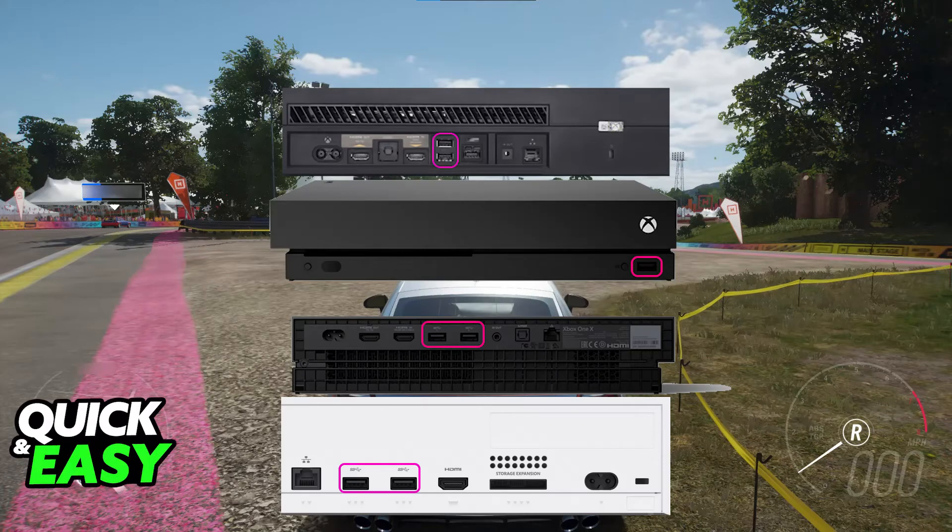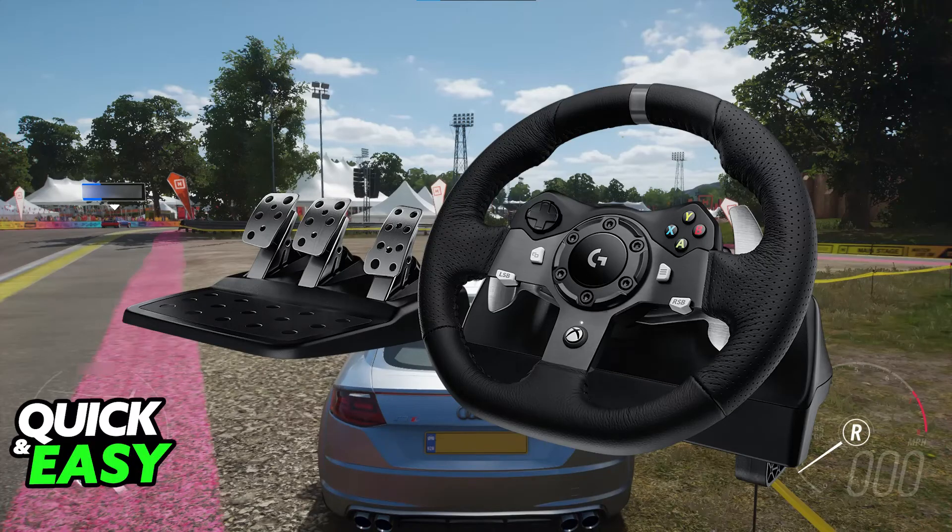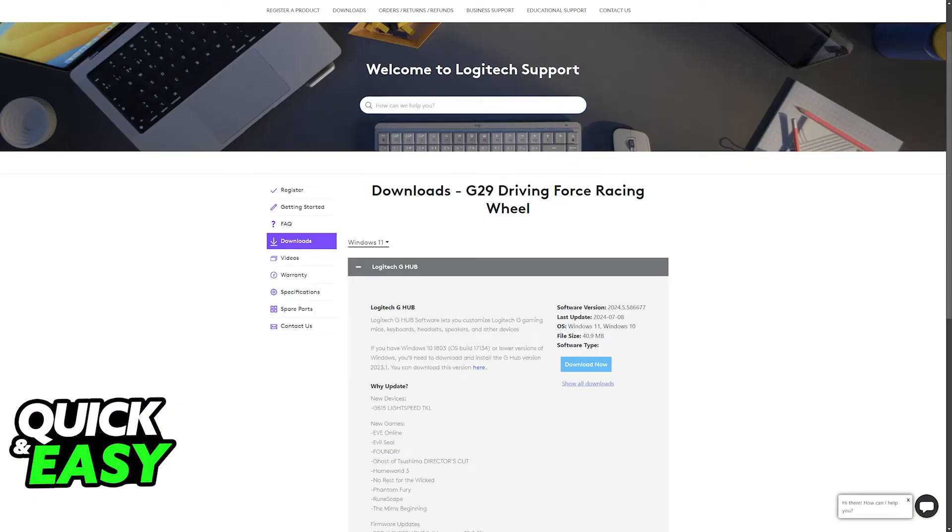If it still does not work, the next thing I recommend is restarting both the console and the game. Finally, if it's still giving you trouble, you can try connecting it to a PC to update the firmware. You will be able to connect it there, download the G-Hub software, and download the latest driver updates needed for the G29 to work properly.